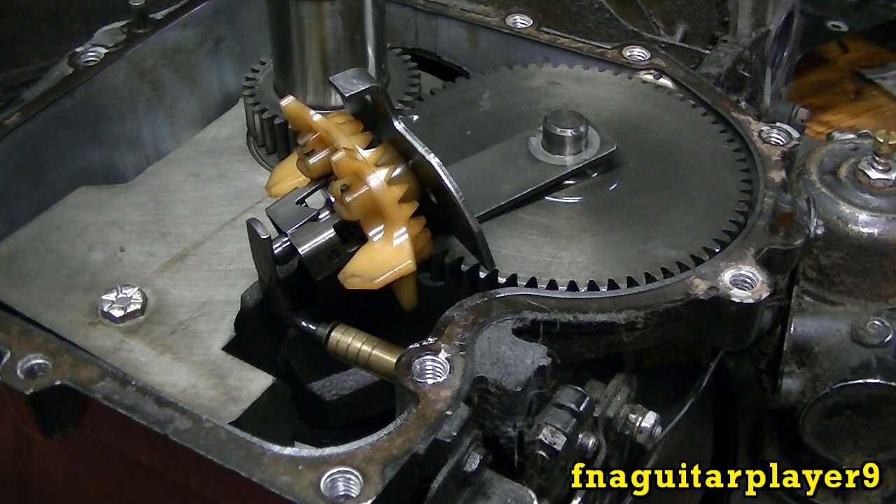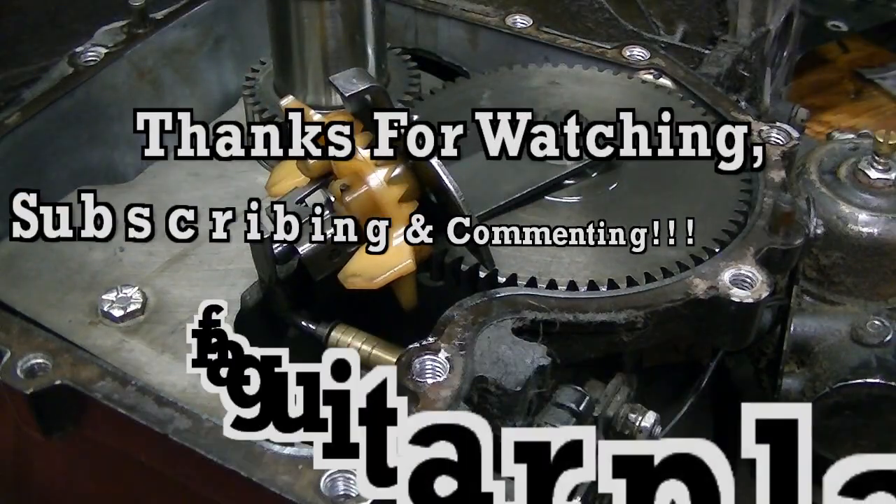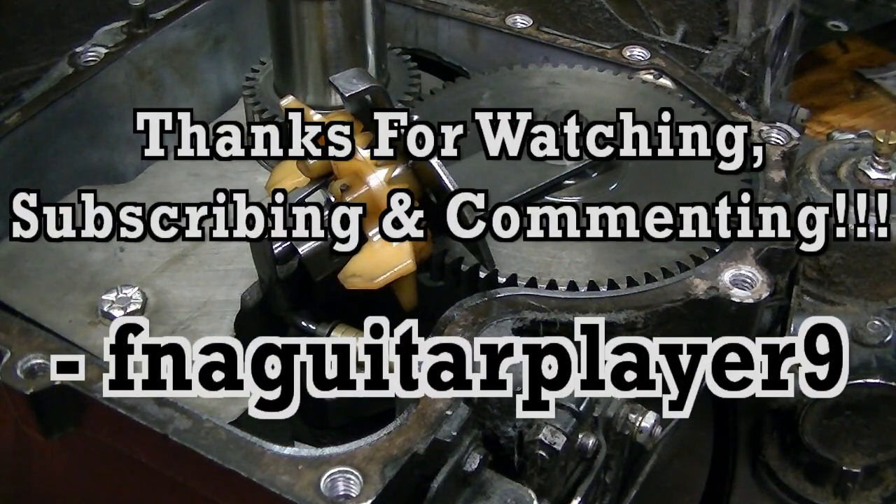That may not be the best explanation, but that's about the only way I know how to explain it. If you've got any questions or comments, feel free to leave a comment below or send me a message — I always answer your comments. I guess that's about it, so we'll catch you all in the next video. Thanks for watching.